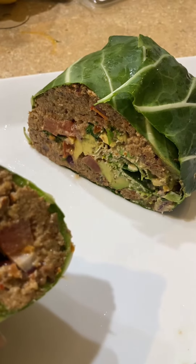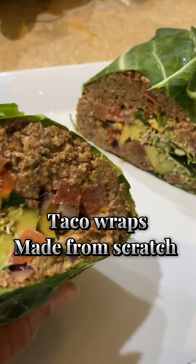And voila — yes, I tore this wrap up. See y'all on the next reel.